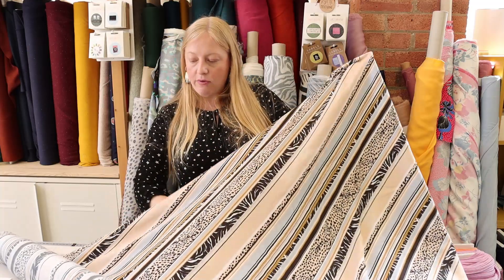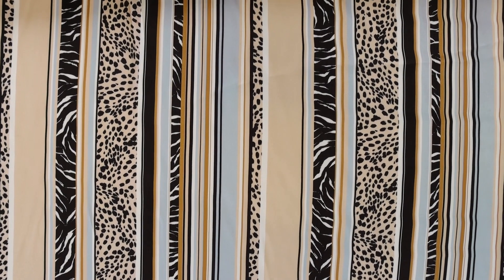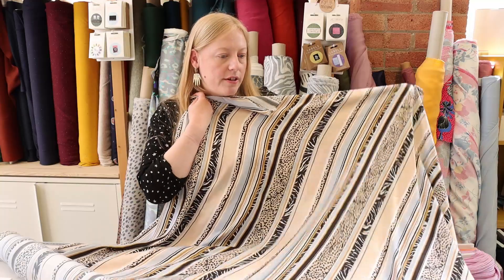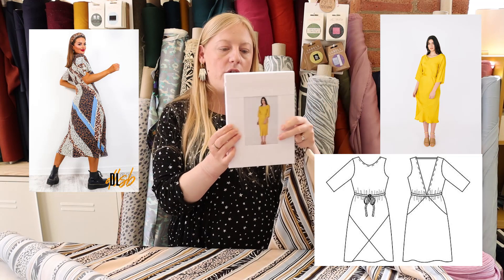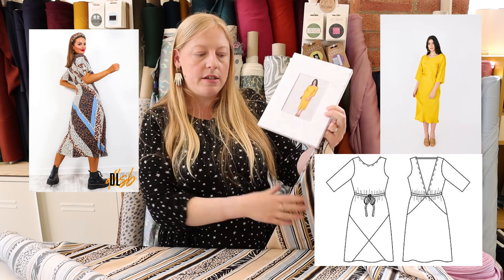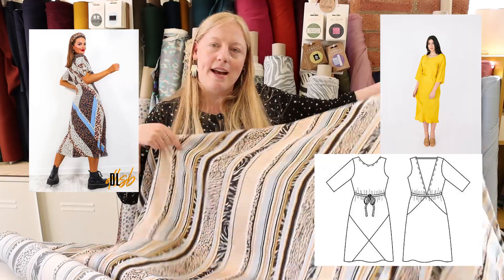The stripes run parallel to the selvage here, but what we were saying as a team is that it would be really cool to play with the stripe direction for your chosen garment. So Jenny pulled the Papercut Patterns Ravine, mainly because it's got a really cool pattern where the lines go on the skirt, so you could play with the different stripe direction to really make the fabric stand out with the dress.